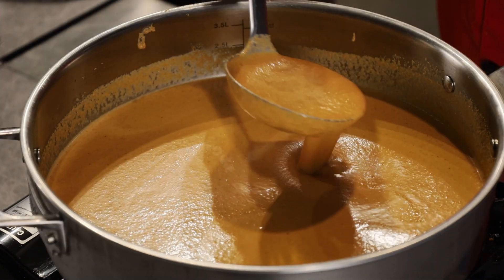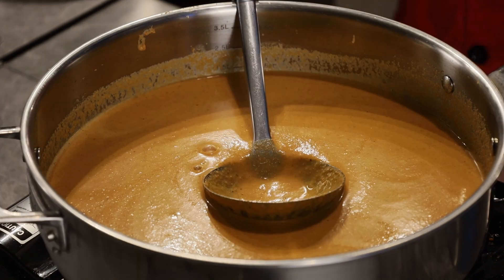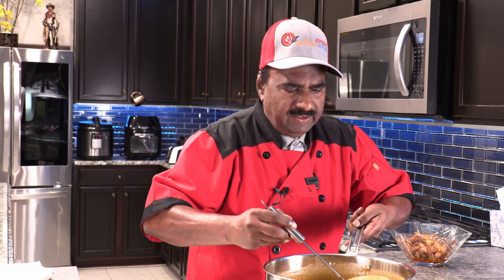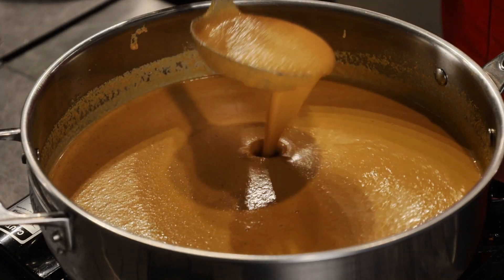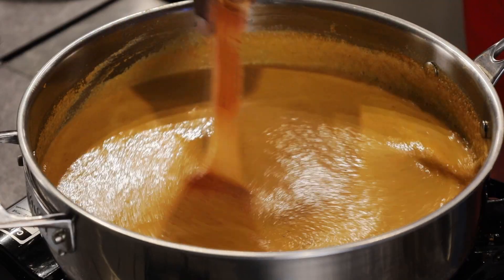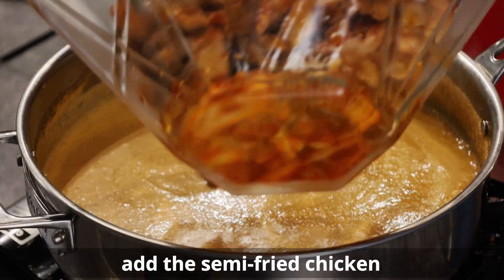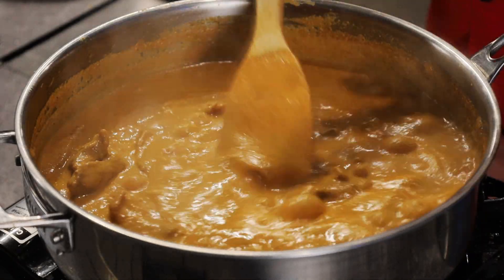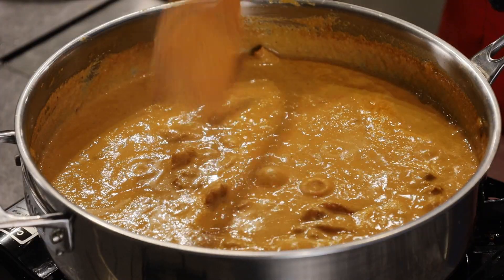Turn on the flame. Look how creamy the gravy is — smooth like silk. This is how it should be. The first simmer has come and I will add the chicken. We will leave this to cook for another five to eight minutes and keep it covered.